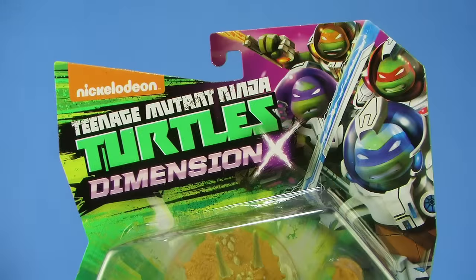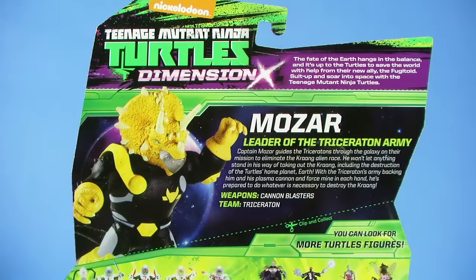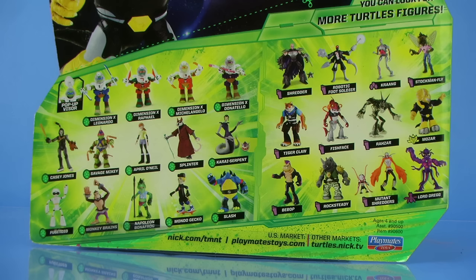As you can see, he comes on that Nick Turtles blister card packaging featuring that new artwork with the Dimension X logo across the top and all four turtles in their spacesuits from the Nick Turtles cartoon series, and of course the blister bubble that fully showcases our action figure within. When you flip that box around to the backside, we get a bio for Captain Mozar, and down below that we get a look at several other TMNT action figures from Playmates Toys.